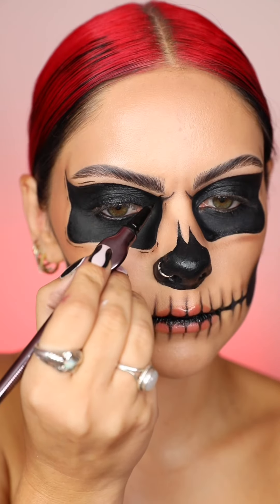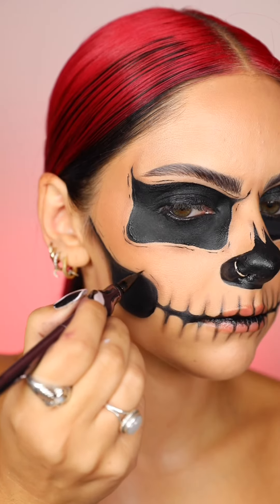Add some black coal liner to your waterline. Then going back in with the liquid liner, I'm just going to sketch a few lines where I've shaded.